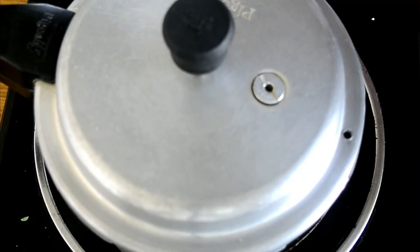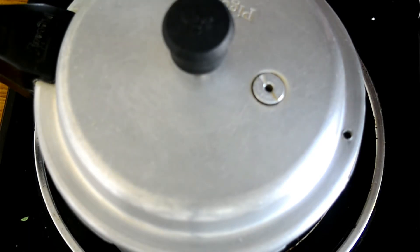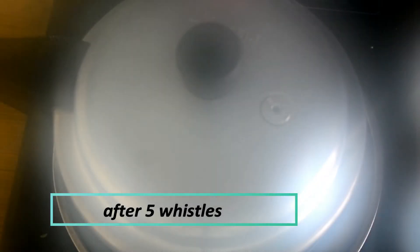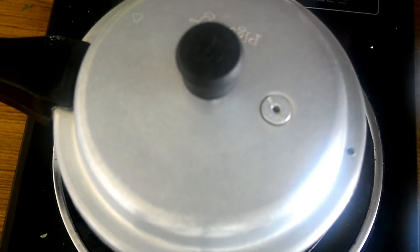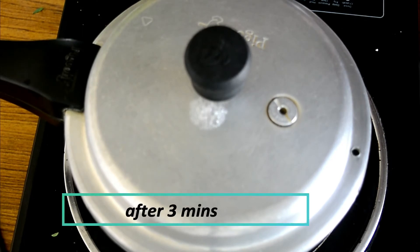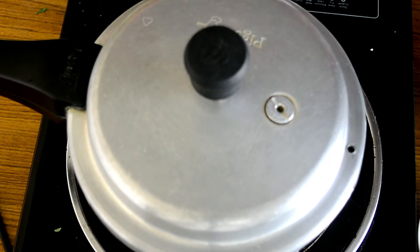Increase the flame and cook on high for about 5 whistles, then on low flame for about 3 minutes. After 5 whistles, lower the flame and let it cook on low for 3 minutes. After 3 minutes, turn off the heat and let the cooker cool down, allowing the rice to continue cooking on steam for a few more minutes.